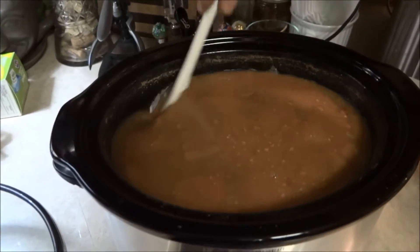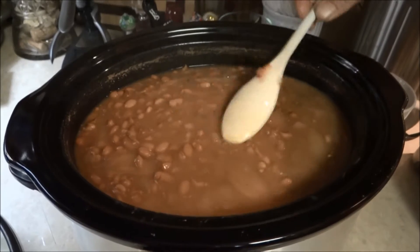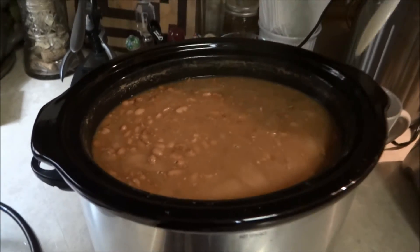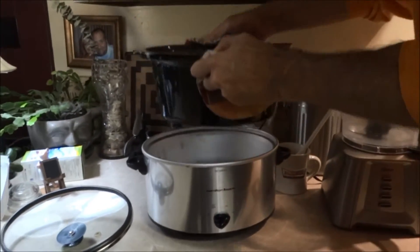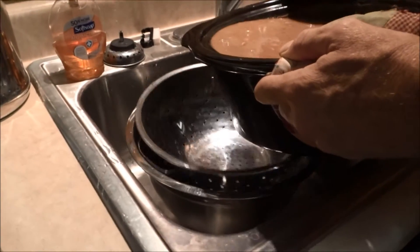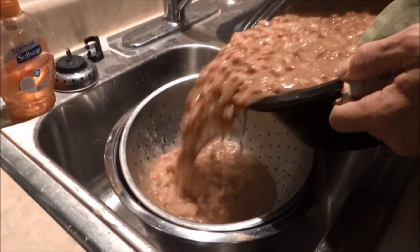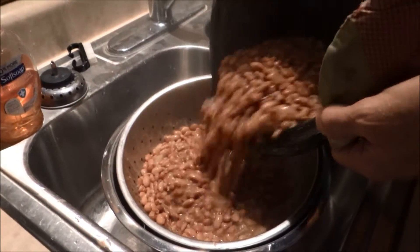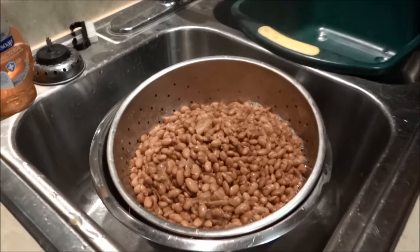So, there you go — it's been going about 7 or 8 hours, look at that. Next thing we're gonna do is drain it, but we're not gonna waste our liquid. Put it into something you can catch it with. We're just gonna let that drain for a minute.